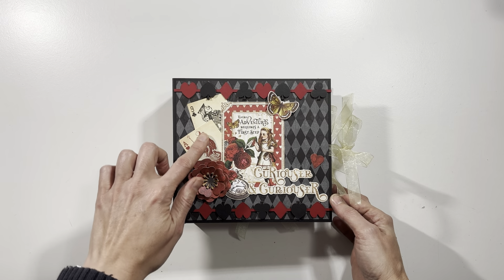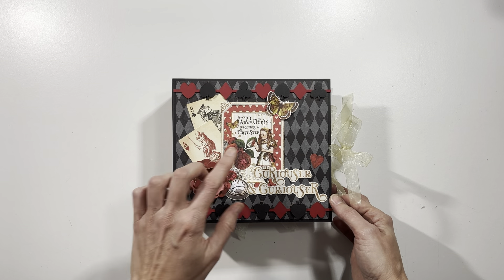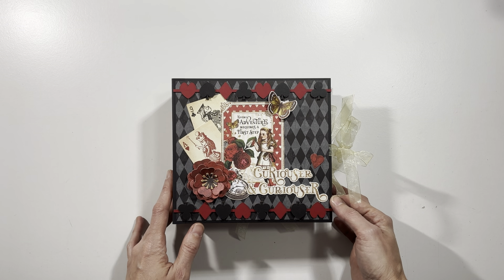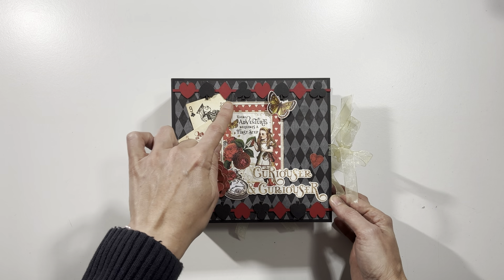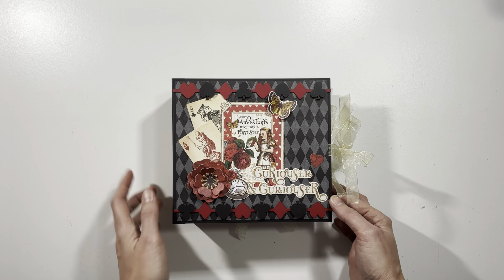On the cover I have some of the ephemera pieces. Here I have all the flower pieces layered up for some dimension. The butterfly is from the ephemera — I have the center adhered down and the wings popped up for some dimension. I also have an ephemera piece here and here, a little frame from one of my cut apart cards, and another ephemera piece as well.